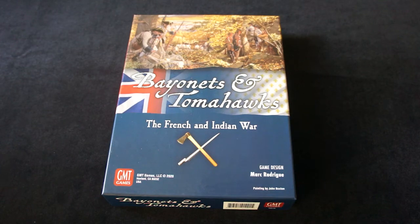Hello, I'm Olga from Cube4Me. Today I'll show you Bayonets and Tomahawks from GMT Games with our trays.